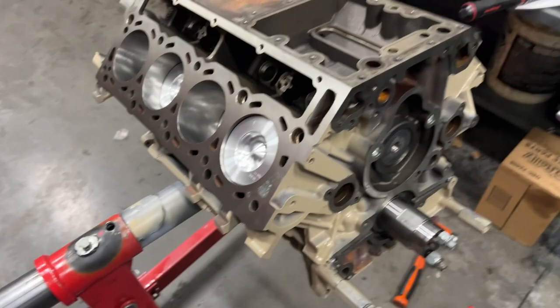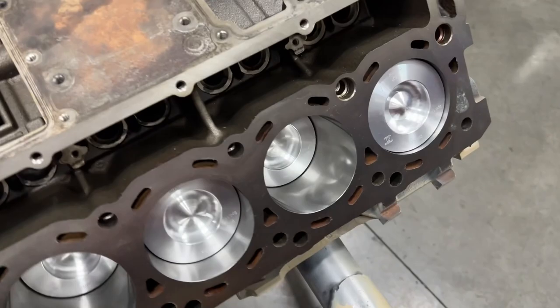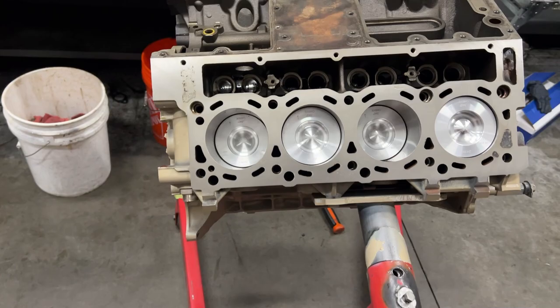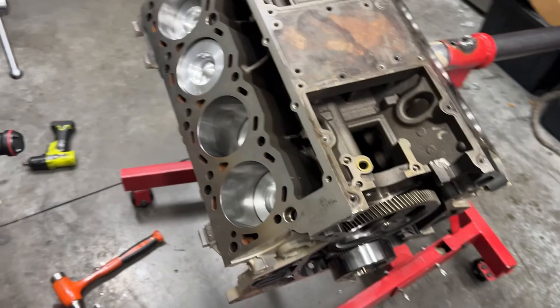Just like that, we have a short block. We got the pistons in, got the rod bolts torqued, cams in, moving right along. Looking good. Now we start assembling — we got to put our lifters in, get our H-pop together, put our oil cooler together, get our front cover, oil pump, windage tray, oil pickup, oil pan, rear cover, rear main seal, and then obviously heads and everything like that. So we got a lot of work ahead of us, but a big milestone right here.